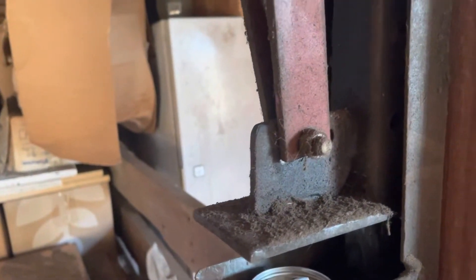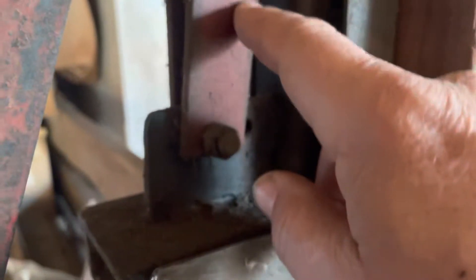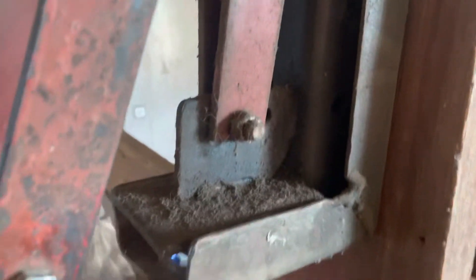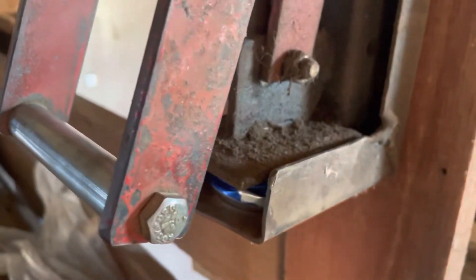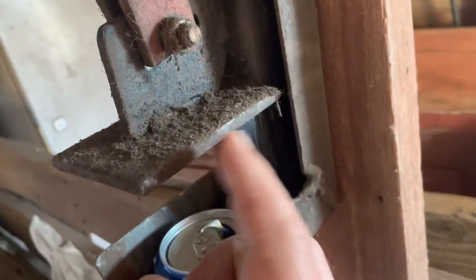The handle is all strap iron — rather heavy gauge strap iron. You could probably find this at just about any store. I would make this part just a little bit longer, because this handle gets very, very close to hitting your knuckles.